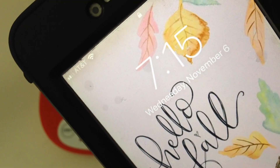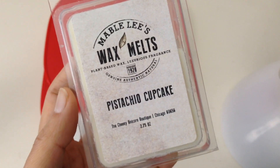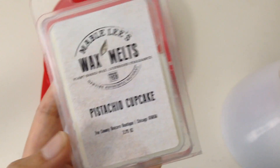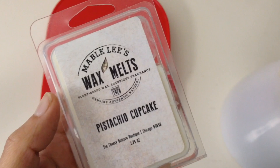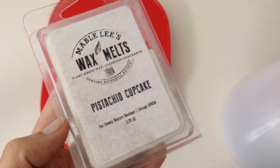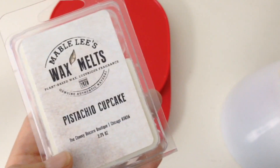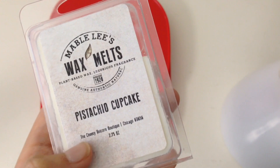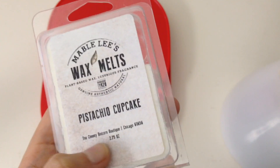Good morning everyone. It is 7:15am and today I'm going to be melting Pistachio Cupcake by the Cheeky Unicorn Boutique. I think they switched over to this name versus the Mabel Lee's because I actually got this clamshell from my friend Lisa over the Scented Life, and she said that this vendor is actually going by this name.